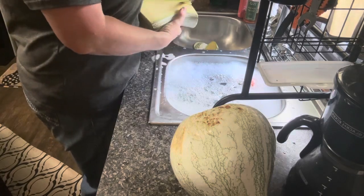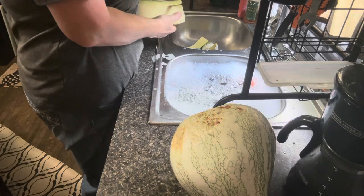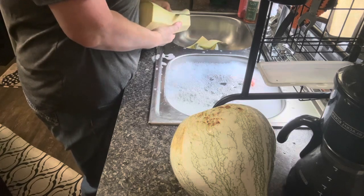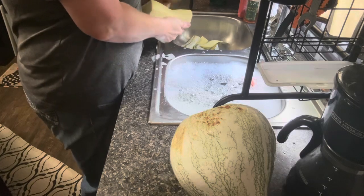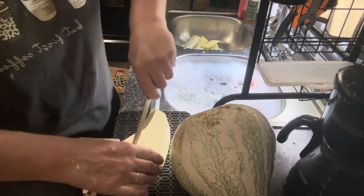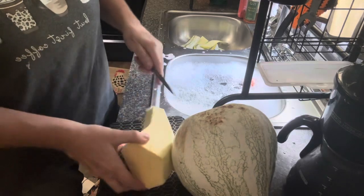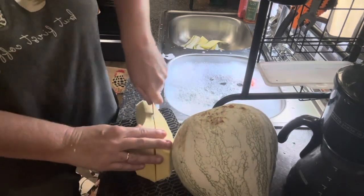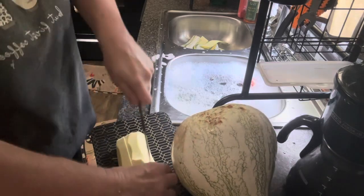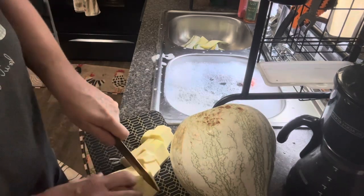I'm going to save all these peelings for our pig. I'll take them out to her after we're done. Now the neck shouldn't have any seeds in it, so it will be pretty simple to just chunk up and get in some jars. We're going to get a cutting board and chop this into manageable pieces. I do mine in bigger chunks because this is going to really soften up.